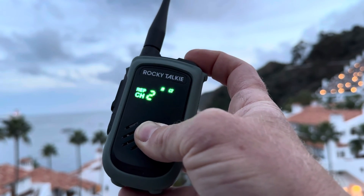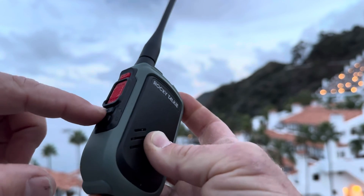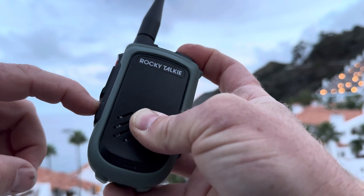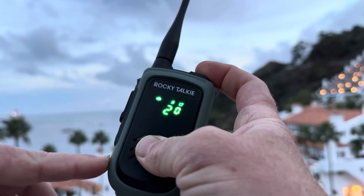One last feature: start with the radio off, push the plus button and the power button at the same time, and it's going to enable the weather alert.